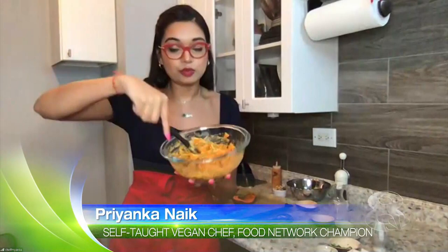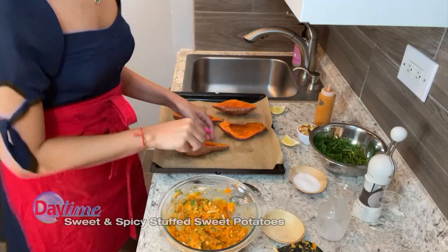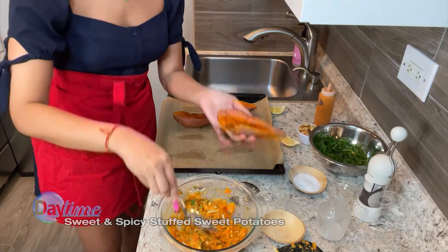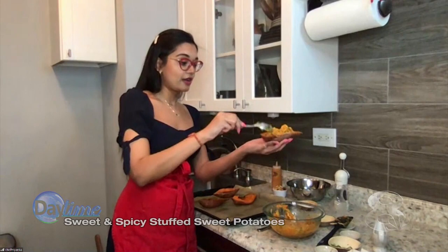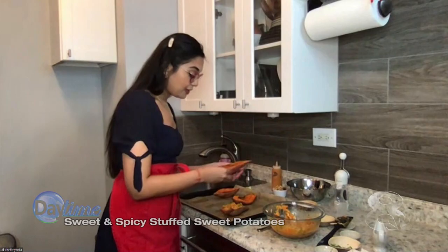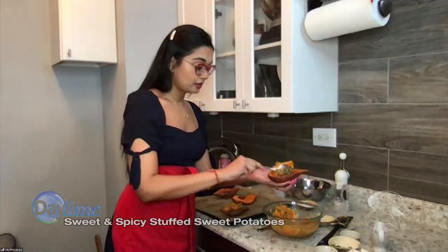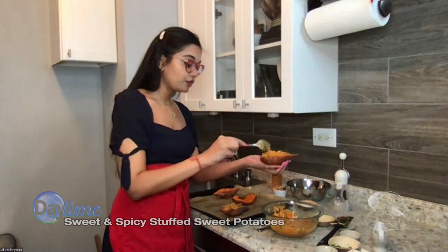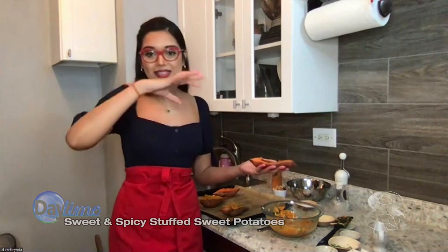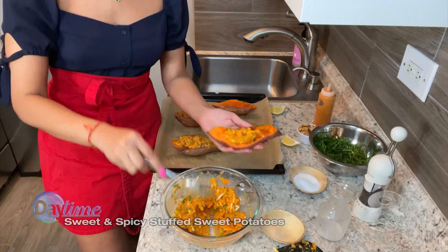Once we've got this mixed, we basically want to use our sweet potato shell and scoop this mixture in. You want to pile it high so that you can actually see it — we eat with our eyes first, so we're going to make sure everything is beautiful. We bake it at 350 for about 10 to 15 minutes until the tops are a little bit dry, and then we broil it for five minutes to get a nice crust on top and make sure all the cheese is melted.